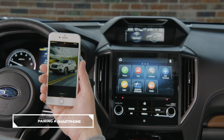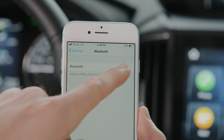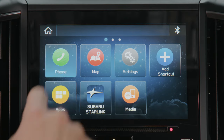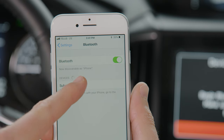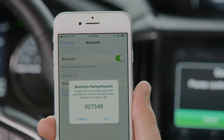To pair a smartphone with the infotainment system, make sure the Bluetooth on your smartphone is turned on. Press the phone button on the main screen when prompted: 'Do you want to connect a device?' Select Yes. On the Bluetooth settings in your smartphone, select Subaru BT and select Pair.